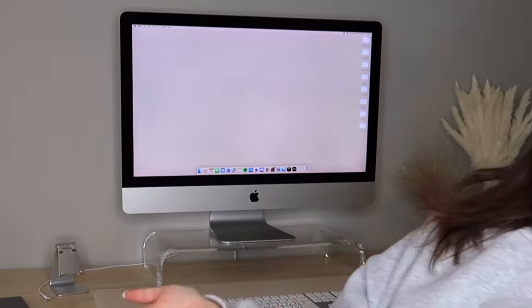Hi everyone, welcome back to the channel. Today we are going to be unboxing an M3 iMac, and this is going to be more of a vlog style video. My iMac was due for an upgrade — it's from 2017 and it's been kind of slow lately. I decided to get the new M3 iMac. I was hoping it would look different, but they just kept the same design. I still got it because I'm ready for a new computer and I don't feel like waiting.